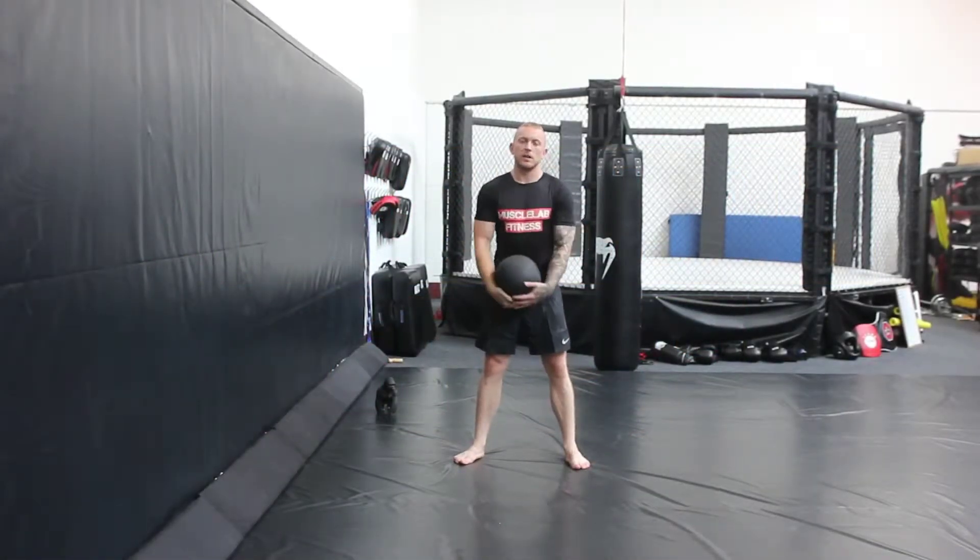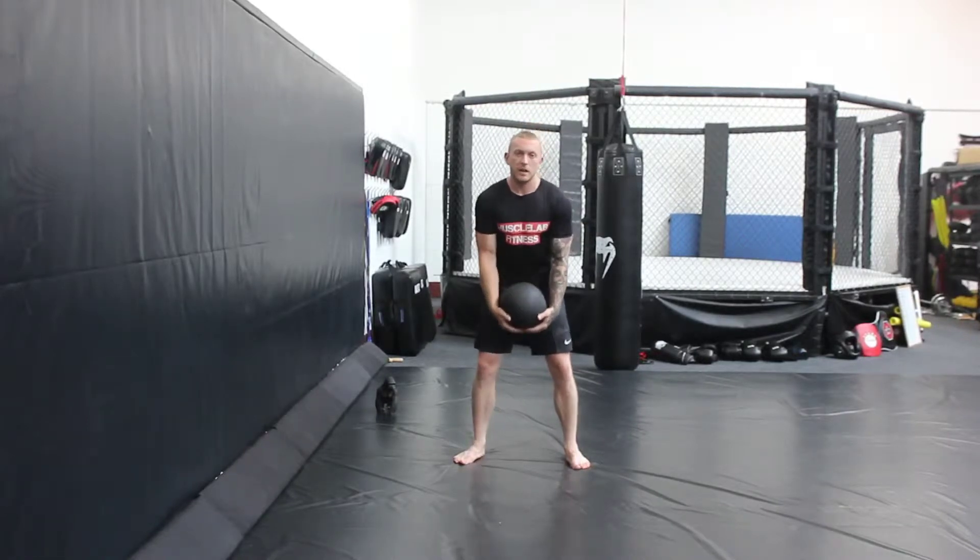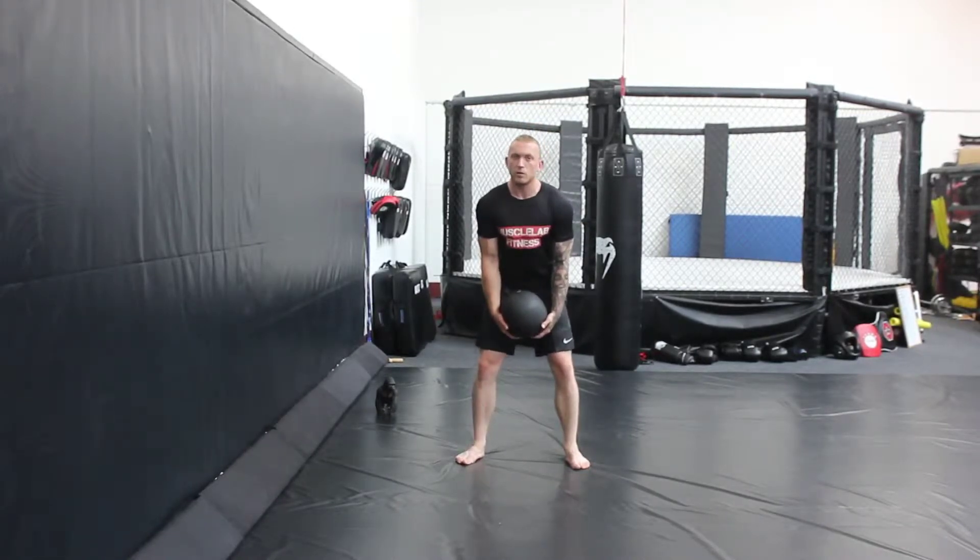Hi guys, my name's Aaron. I'm the Stonic Admission Coach at the Lunky House Gym, and founder of Muscle Lab Fitness. Today I'm going to show you another power exercise: the medicine ball shot put.